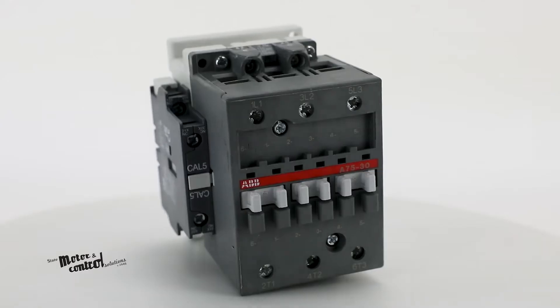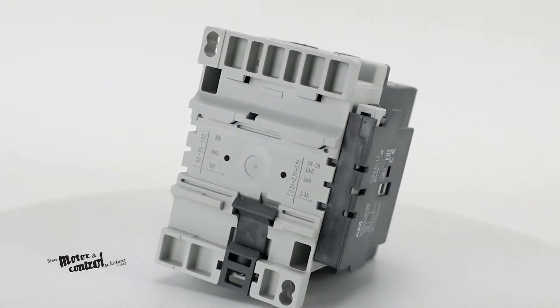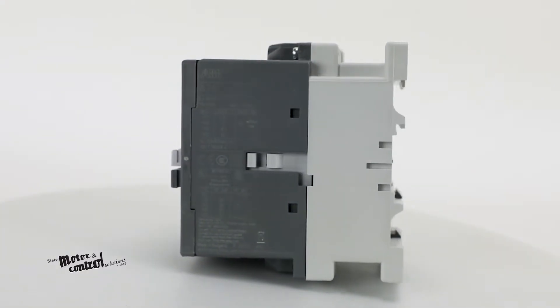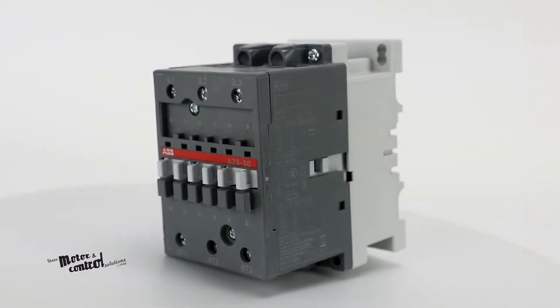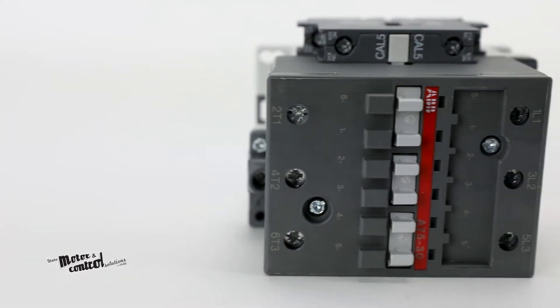A-9 through A-16 contactors are mounted on 35mm DIN rail, while A-26 through A-300 contactors are mounted on common base plates. All A-Series contactors can be assembled side-by-side.